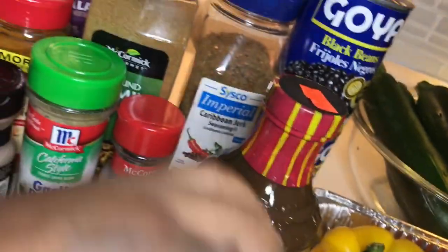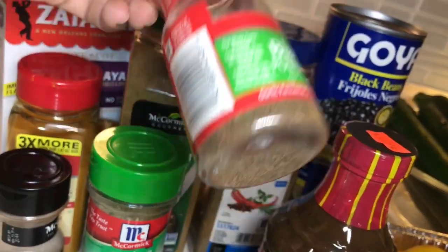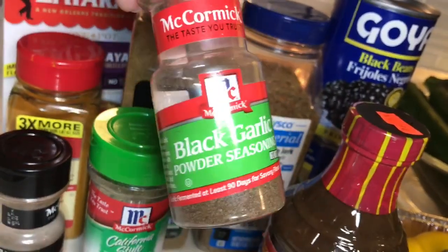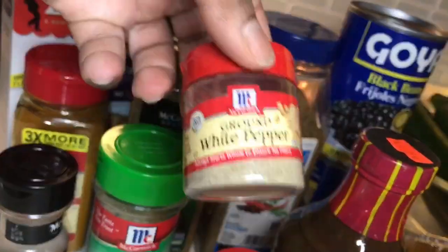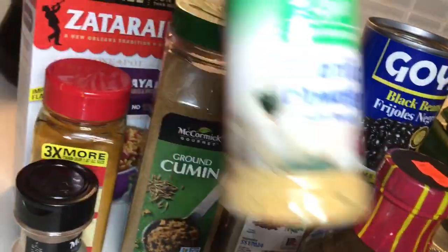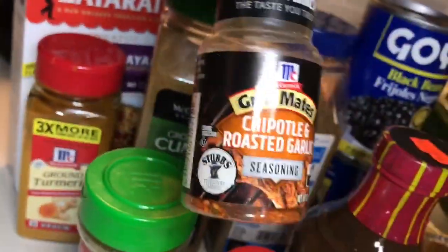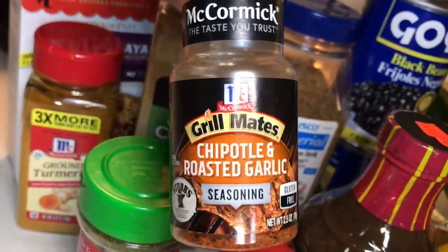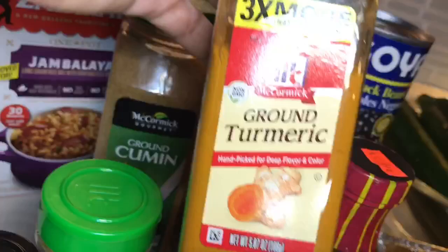I have onion salt, garlic powder, black garlic powder seasoning — this is so good, if you can find this y'all should really get this, black garlic is amazing. Also white pepper, garlic powder, and I'm going to use the rest of my chipotle roasted garlic seasoning. You can tell it's real good because I'm always using it.